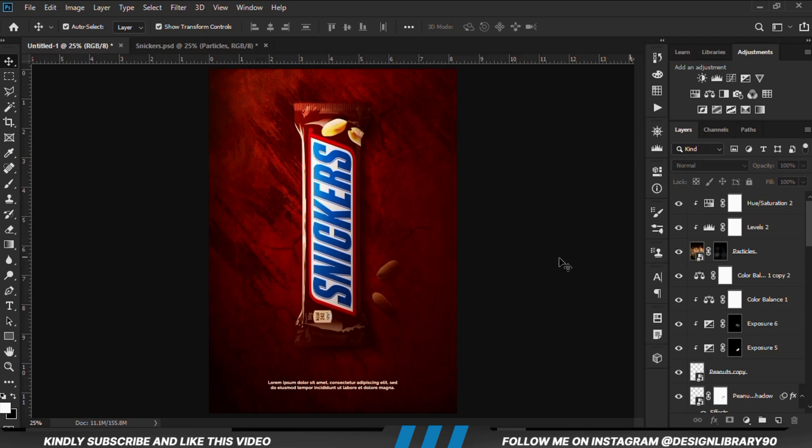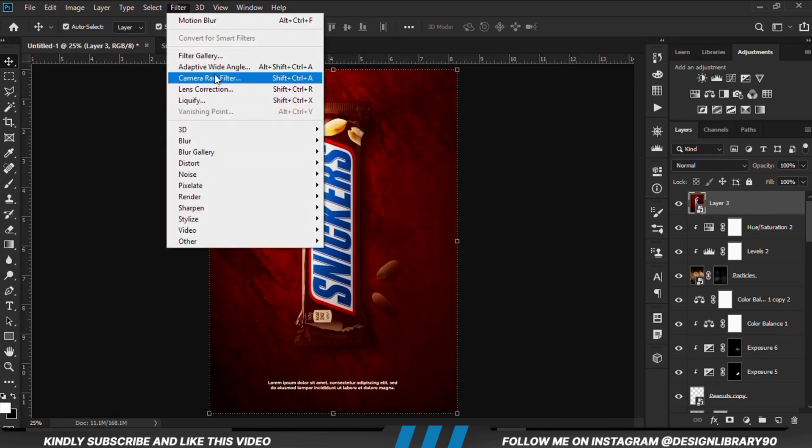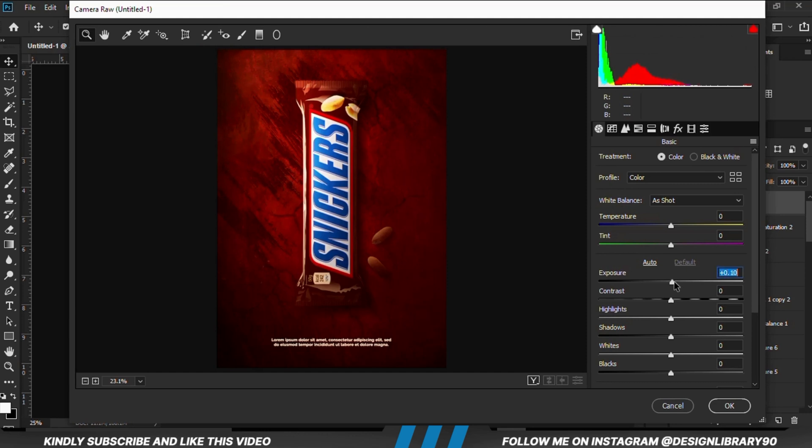Once you have everything in place, you are just going to press Ctrl+Alt+Shift+E to merge all layers. We convert to smart object and we go to Filter > Camera Raw Filter, and we are just going to play with these settings.